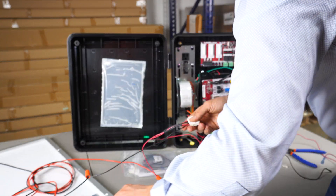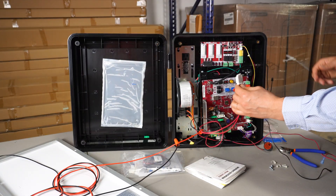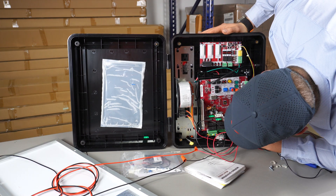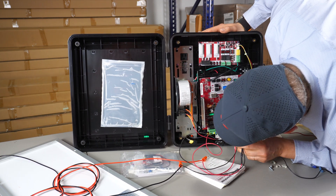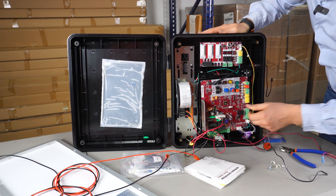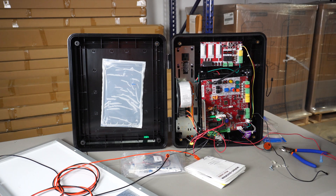Now we bring in our solar panels and plug it in. Just make sure it's plugged in correctly — battery wires to the left, and the solar panels to the right. And there we go, everything is plugged in and ready to go.